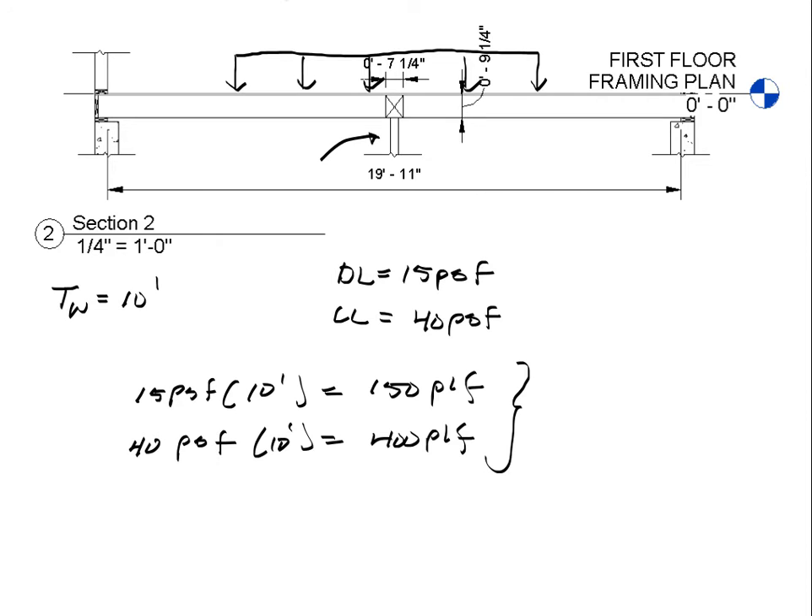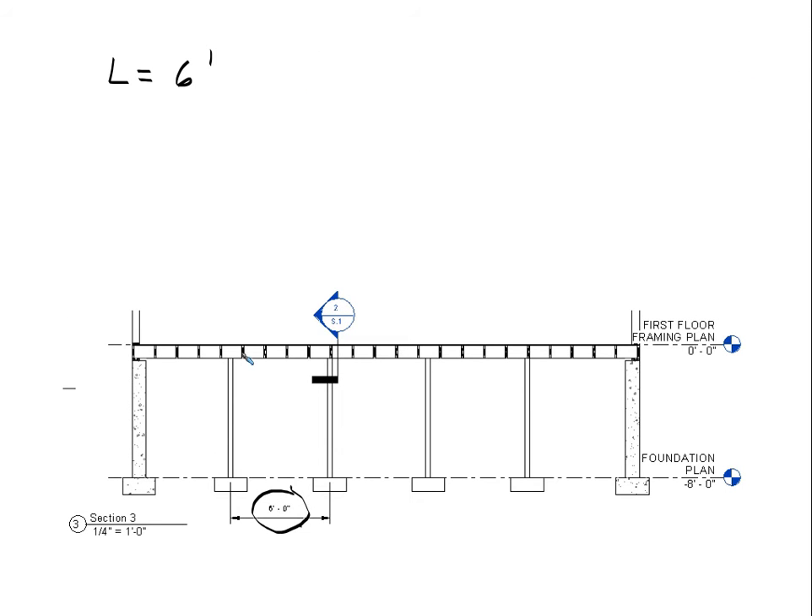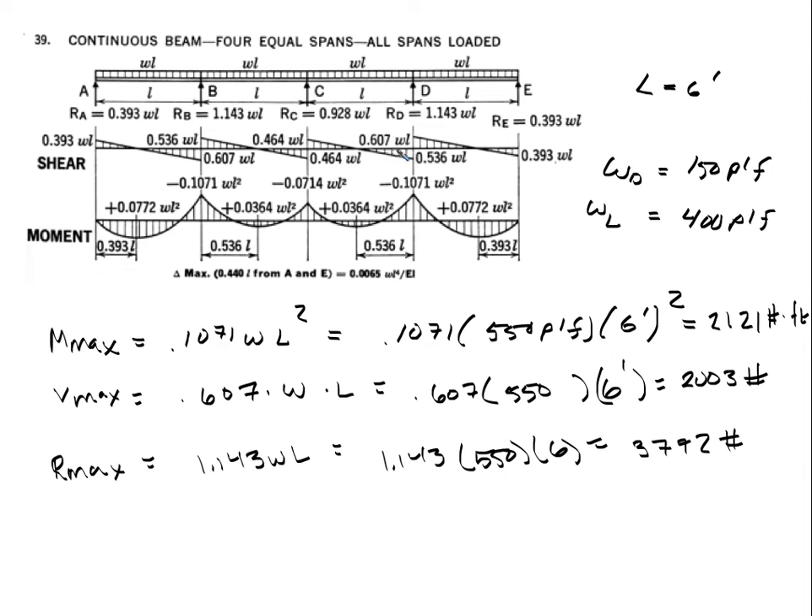We also need the spacing of the lally columns, which is 6 feet on center — that's our span length L = 6 feet. We're going to use the continuous beam diagram for equal spans, all spans loaded. Our L is 6 feet and our total W using ASD is dead plus live: 150 + 400 = 550 plf. For maximum moment, the maximum occurs at the interior supports using the coefficient 0.1071 × W × L².